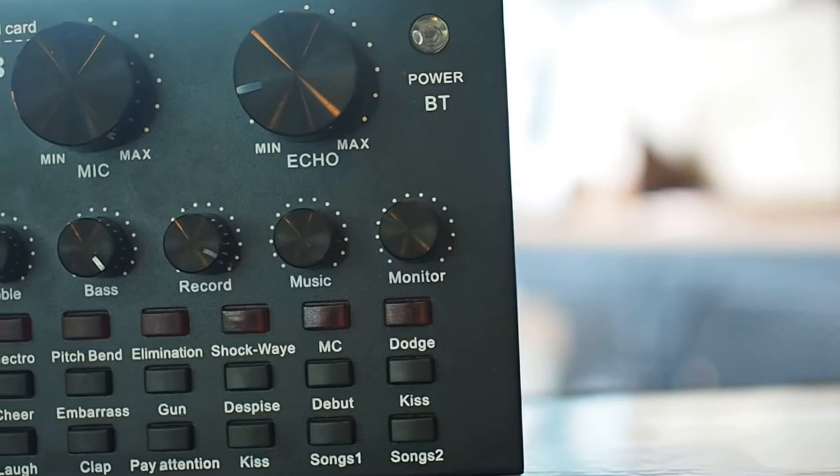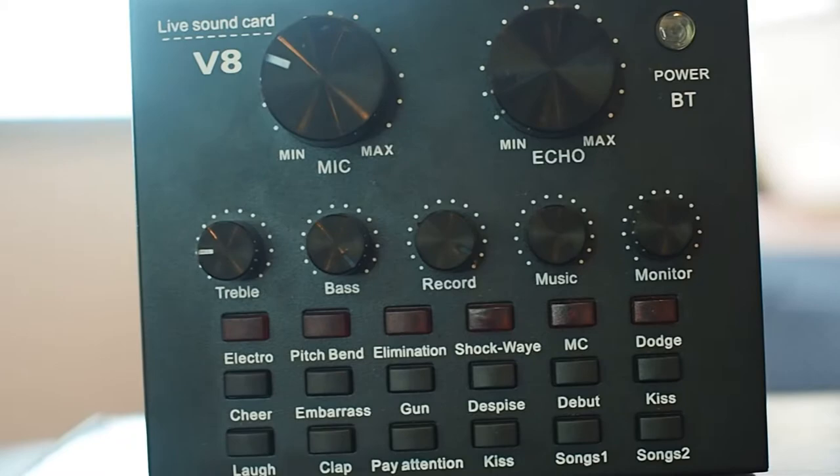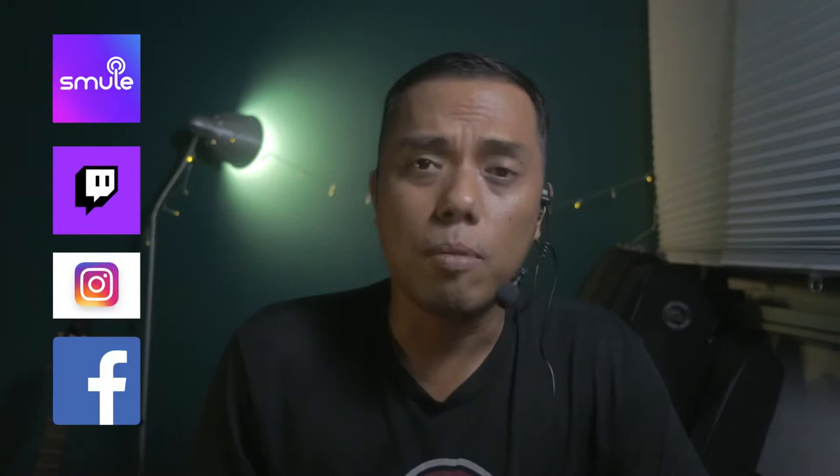Hi guys, Jamal Syed here. Today I'm going to do an unboxing of an item that I'm very glad to have found off the internet. It's called the V8 Live Sound Card, and for those performers out there, this is the solution for you.